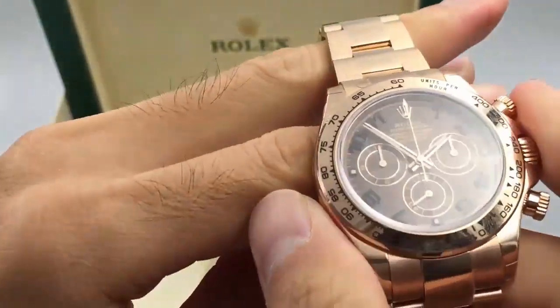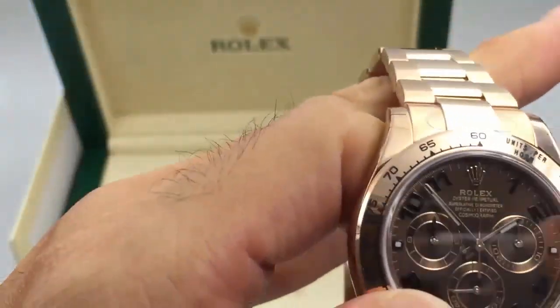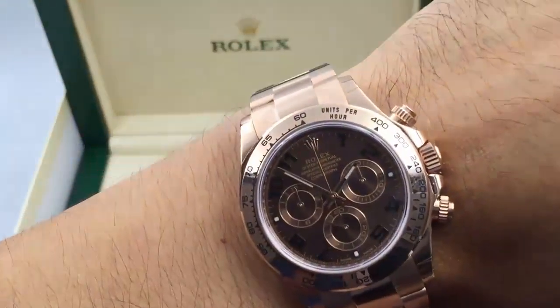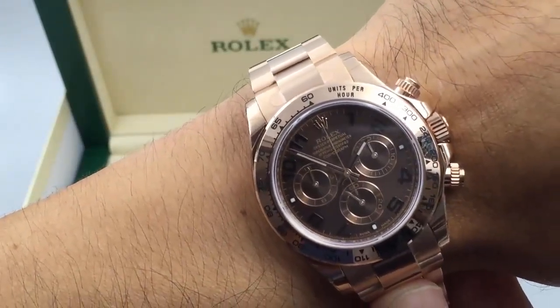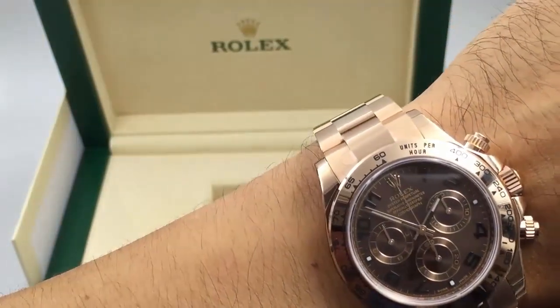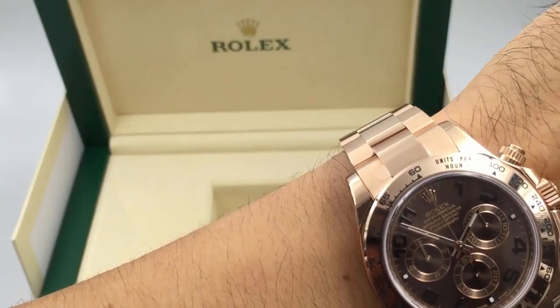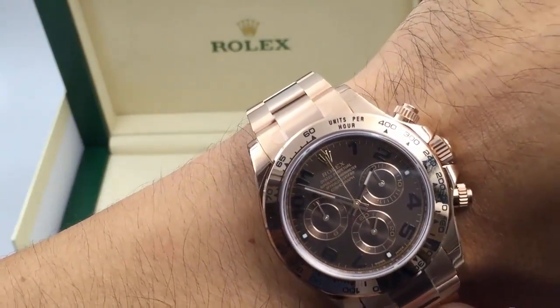Now I'm going to try this thing on to give you an idea of what it looks like on your wrist — and there you go. $37,450 buys you this, but you can get it a lot cheaper at JazTime.com. We offer the lowest price, free shipping, a one-year warranty, and we guarantee excellent customer service. Check us out at JazTime.com.